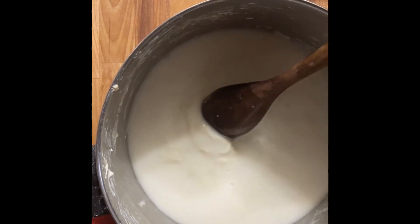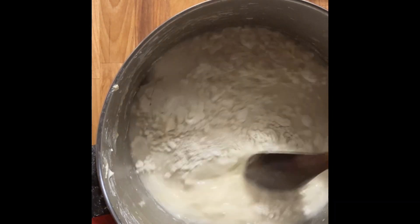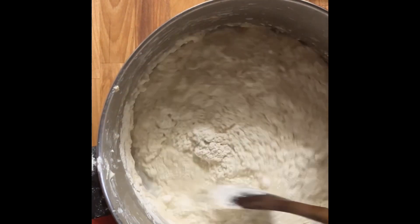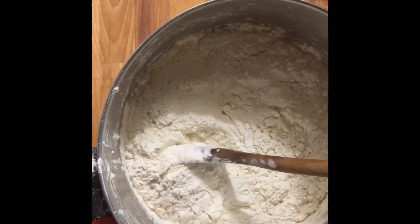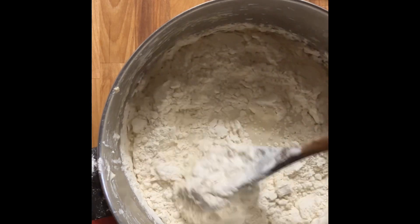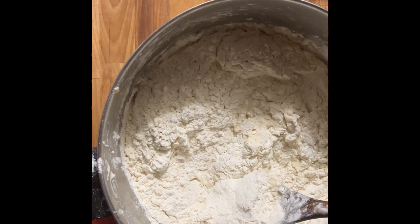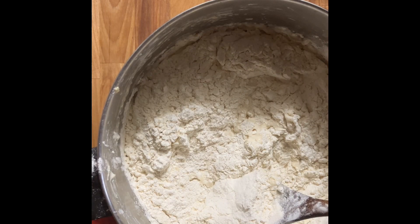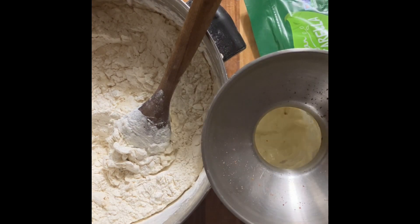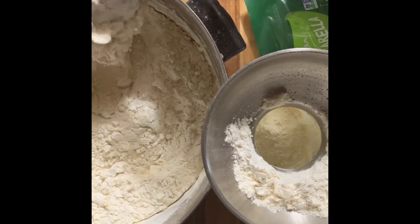Even though this recipe works great for English muffins, rolls, and cinnamon rolls, if I have extra time I'll add a third of a cup of some kind of fat — avocado oil, coconut oil, butter, or ghee. It makes a slightly softer roll, but even without it, it doesn't make a huge difference. That's why I use this one bread recipe for everything — the loaves, rolls, and all.